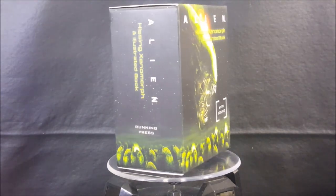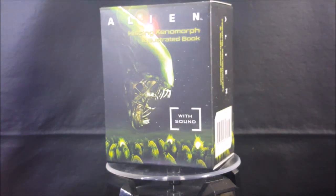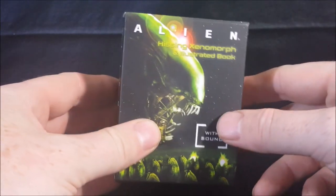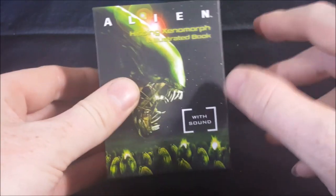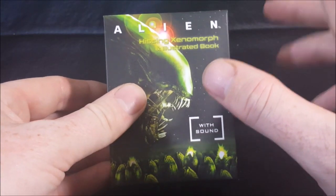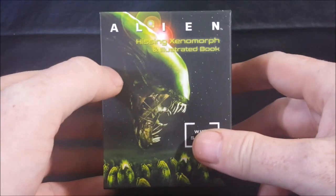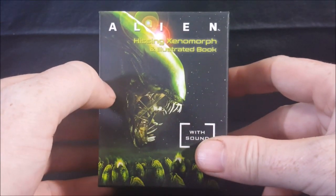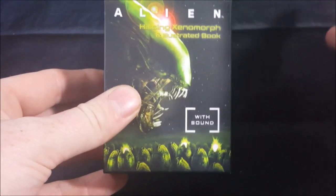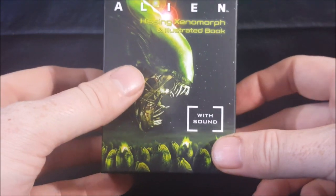Today we're taking a look at the Alien Hissing Xenomorph with sound and illustrated book. I believe this came out in 2016, maybe 2017 — I'm not 100% sure. It said 2016 on Amazon but I've seen other reviews on YouTube saying 2017.